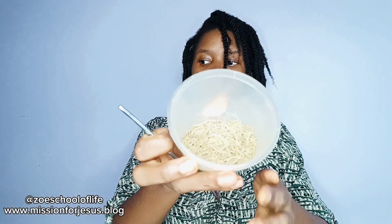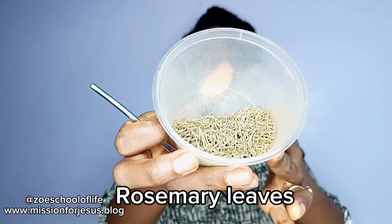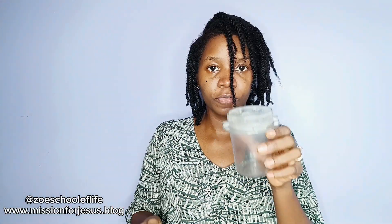The very first thing that you need is rosemary leaves. I'm going to blend it all into powder, so I will put it in the container of my blender. I will put five teaspoons.